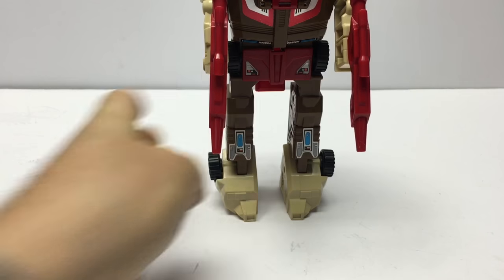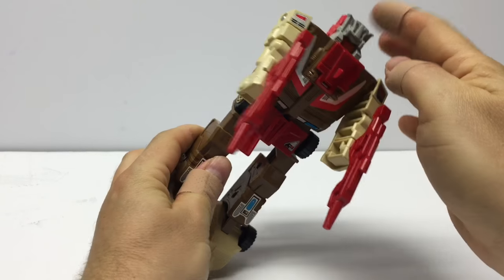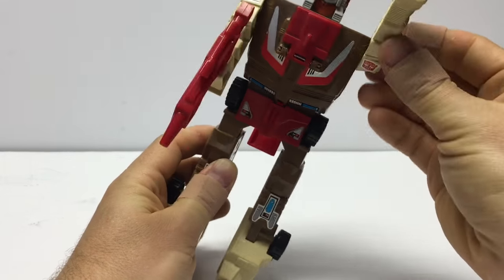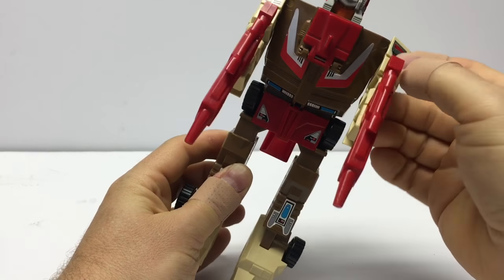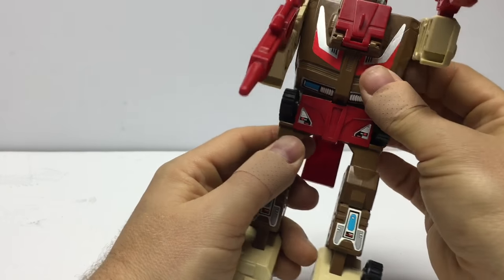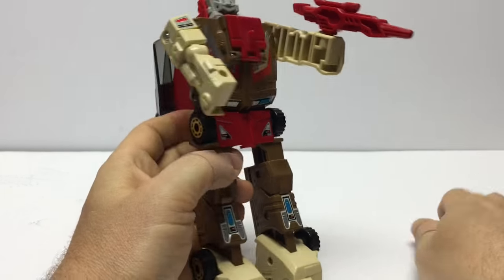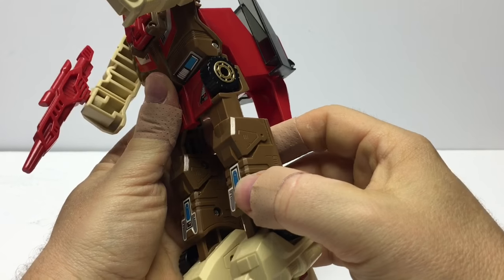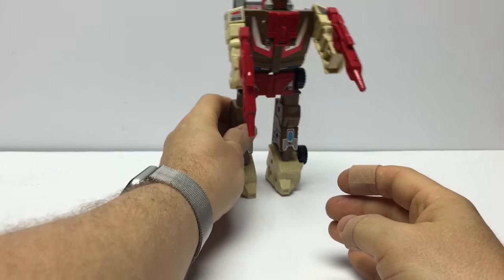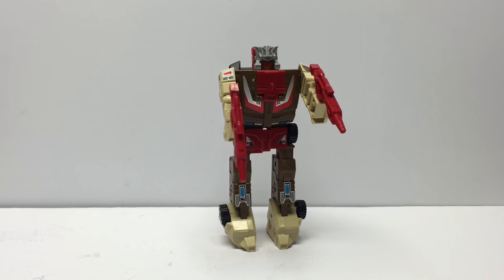Let's go over some of the articulation here for Chromedome. Chromedome has no head articulation being one of the Headmasters — because of that gimmick, nothing moves up there. He does have full 360-degree swivel with ratchet on his shoulder. No elbow articulation, no waist articulation — well, I guess you could say he does a little bit, but that's more a transformation artifact. No knee articulation and only ankle forward and aft articulation. So he's a pretty blocky figure, although I do love him. He's got to be probably my favorite Headmaster — he looks fantastic.